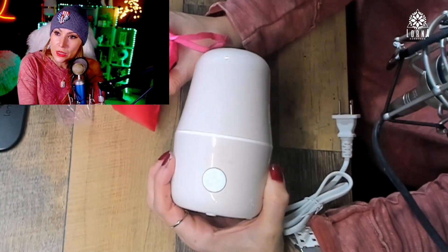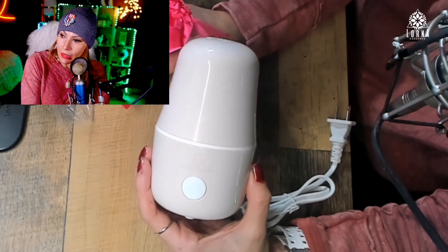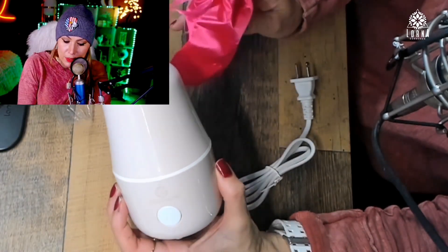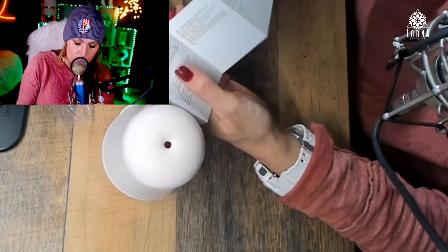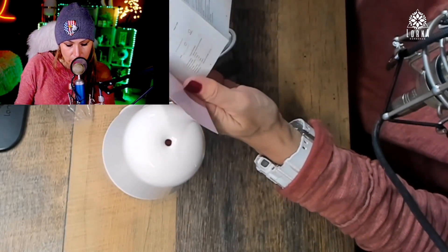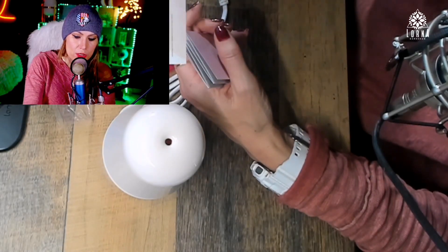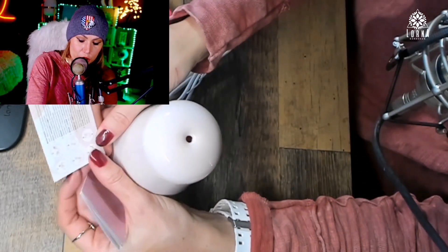So this is the Rosa Rugosa menstrual cup sterilizer, and this variant comes with two cups and the little baggie, so it has everything you need to start using it. It also comes with instructions on how to use it — it looks like really nice quality.